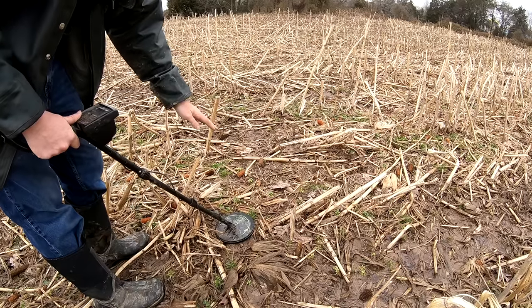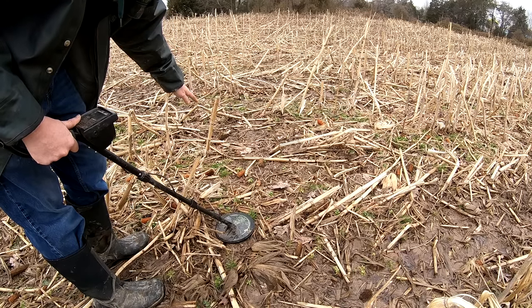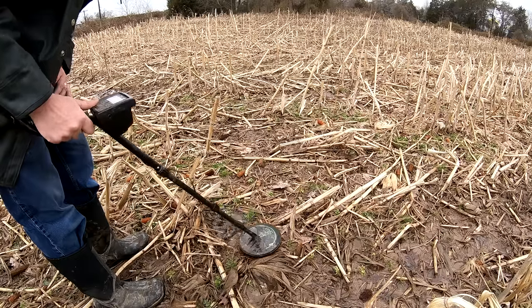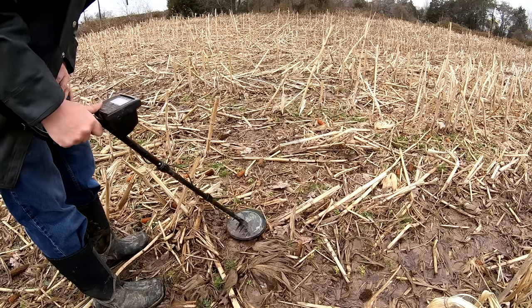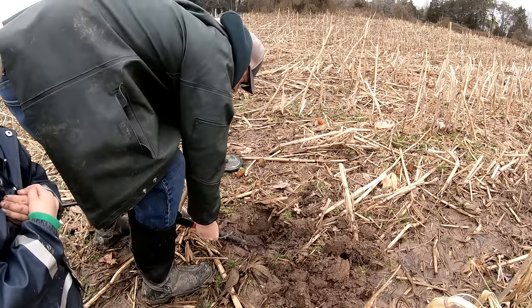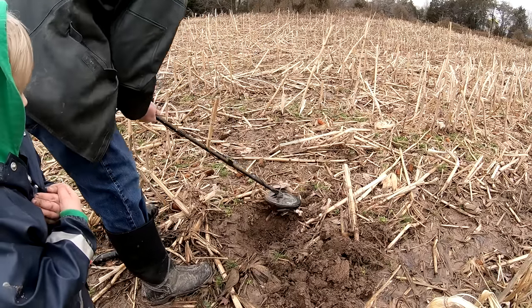Usually when I'm getting false readings, I zip my metal detector over the spot once — it bings — then I zip over the same spot from another direction and it doesn't bing. That tells you it's a phantom reading. But this is getting a good clear tone from each direction. Another sign of a good reading is it should get clearer as you dig. If it gets more confused as you dig, that tells you something's off.